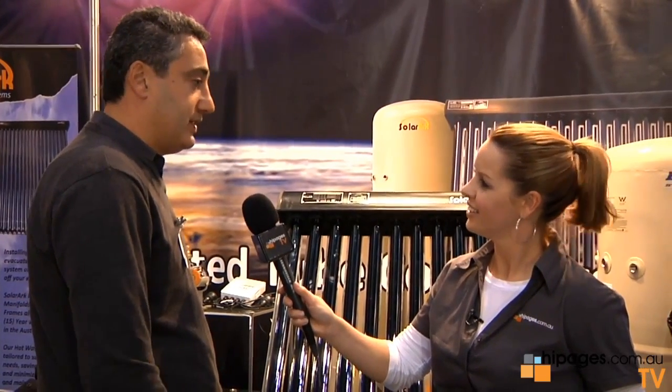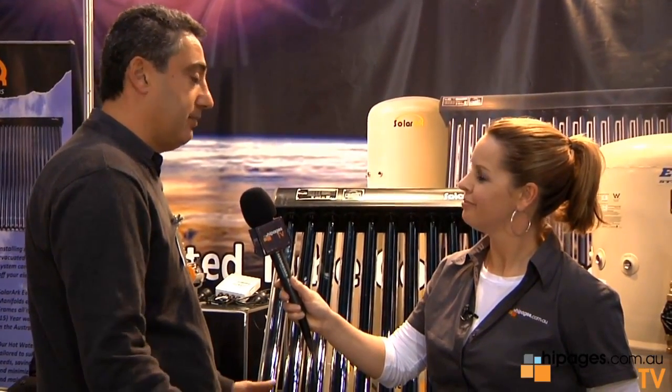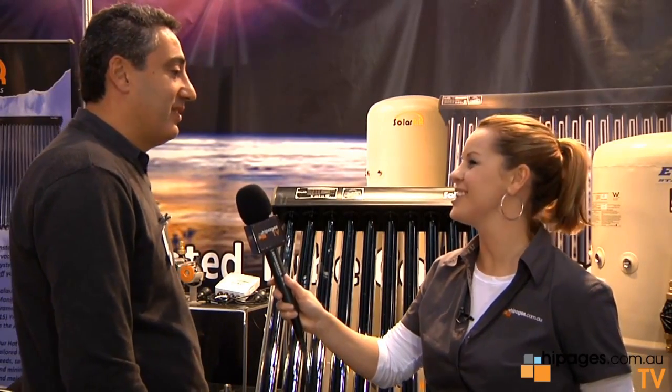Do you supply and install? We supply Australia-wide, but we're not installers — we're the manufacturer of the product. We've got quite a few distributors that do supply and install. In the Sydney region, for example, it gets supplied through Harvey Norman Solar — they can supply and install. Out in Victoria we've got a few different resellers. People can log into our website and we're happy to give people prices and send them through to our resellers, who'll go out and give them a price and install the product.